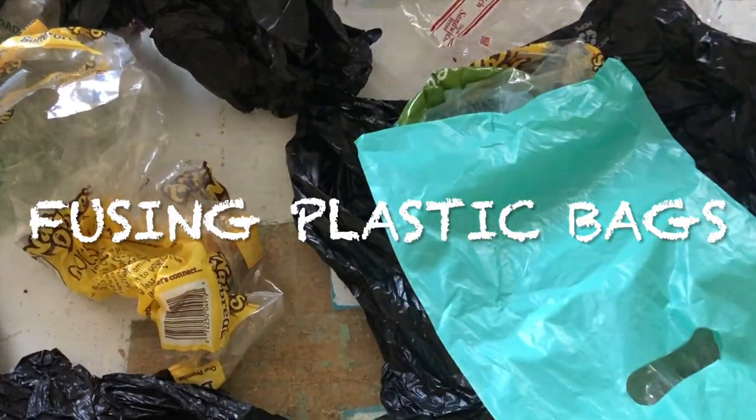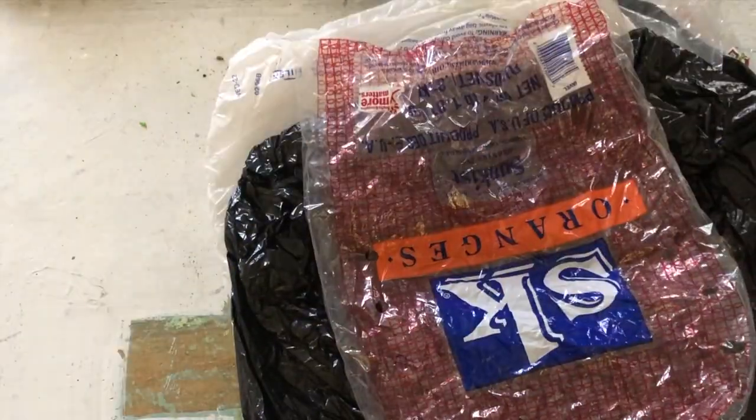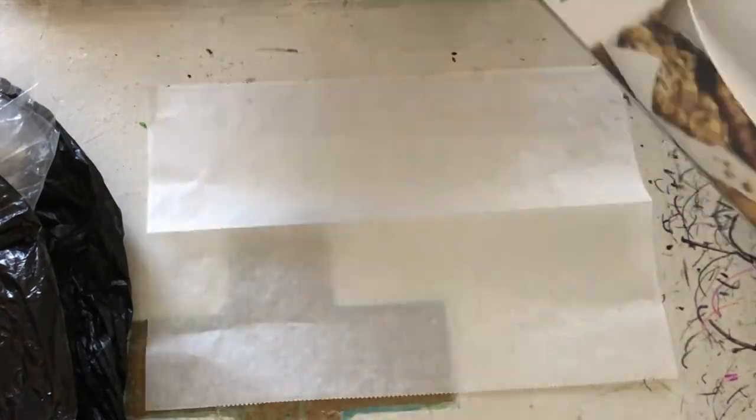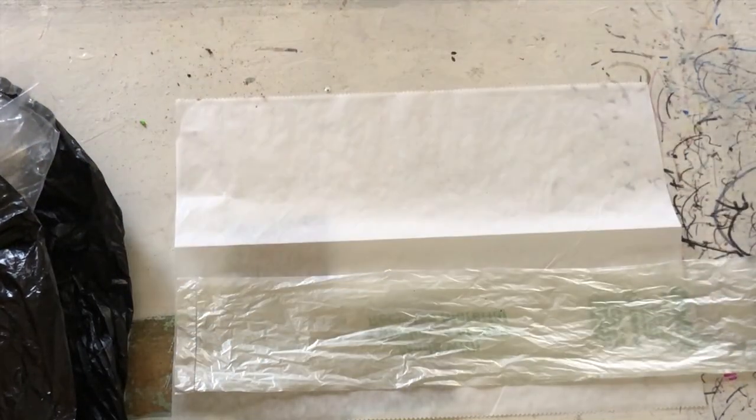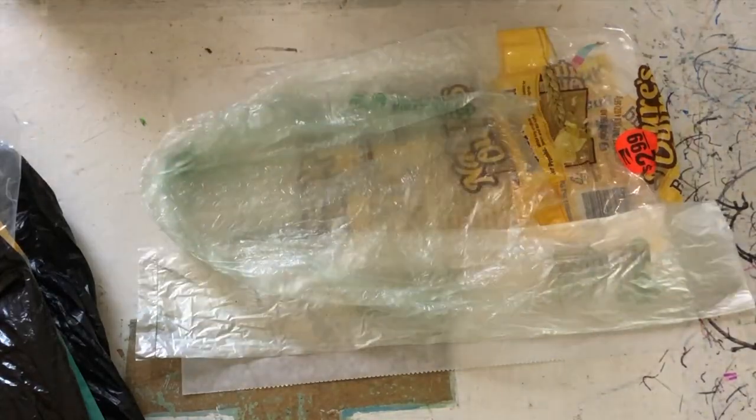The whole process of fusing plastic bags is very simple and there are tons of videos all over the internet showing you how to do so. Here is a crash course in case you've never done it before and you want to get a basic idea.